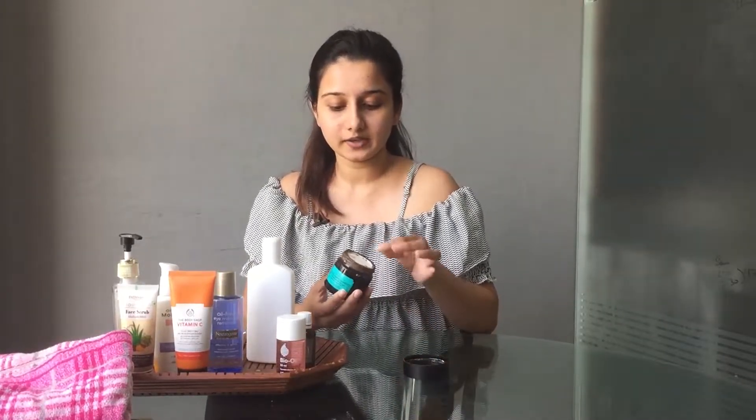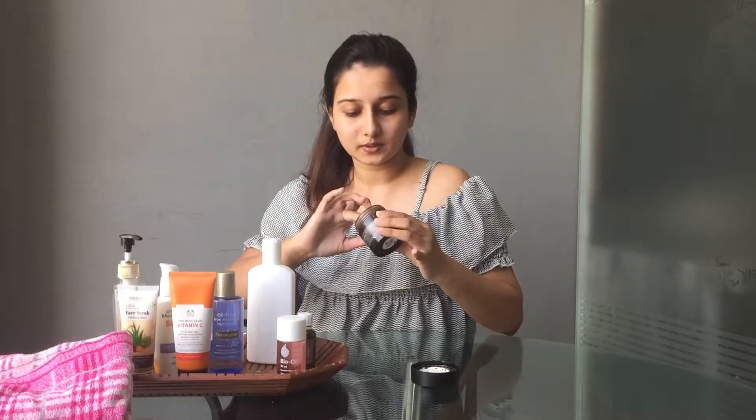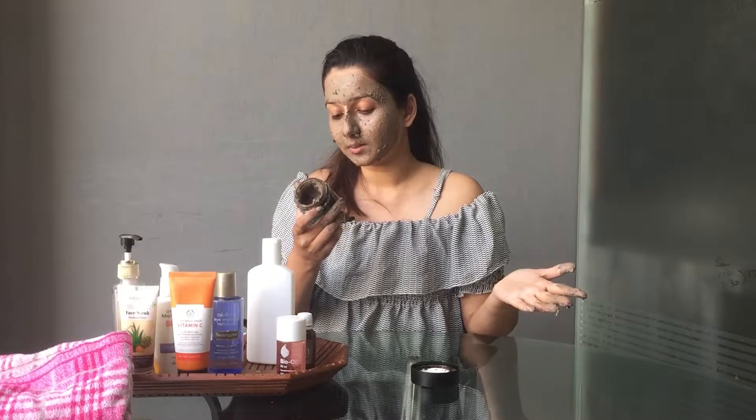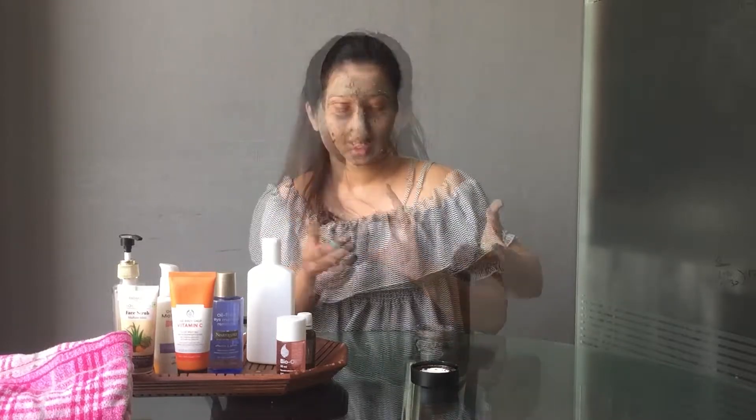Moving on to the next step, we have masking. Masking is something we should do once a week, but definitely after cleansing and scrubbing. I have here the Body Shop Himalayan Charcoal Face Mask. I am going to use it with my finger, mixing a little bit of water with it and applying it on my face starting from the T-zone. This mask contains tea tree oil, shea butter, eucalyptus oil, citric acid, and a lot of other things which are really great for your skin.